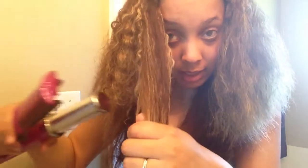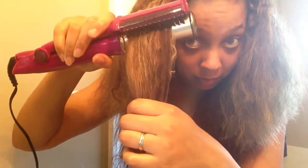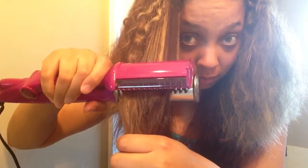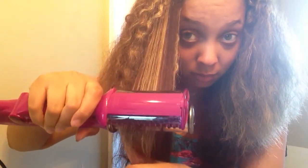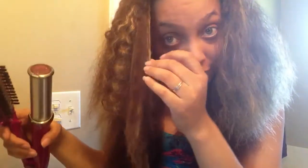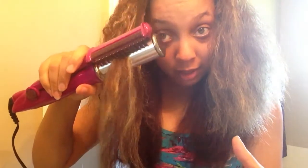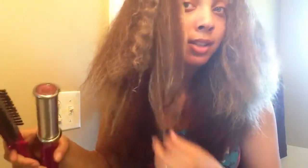That's the first pass. That's the second pass — you can see it's gotten a lot straighter. If this were my hair, I think it would be no problem because my hair is very thin.